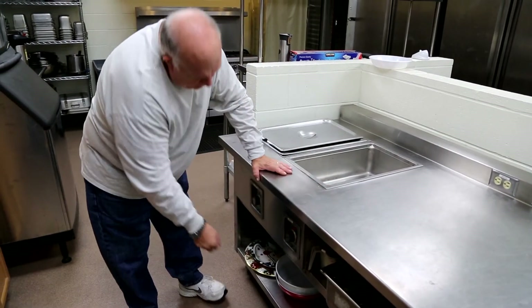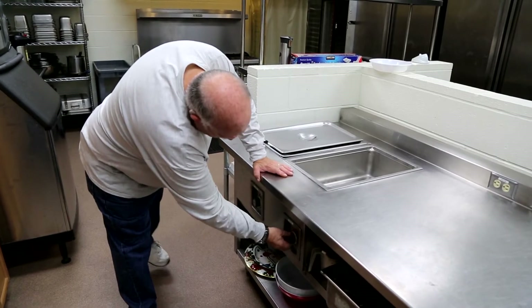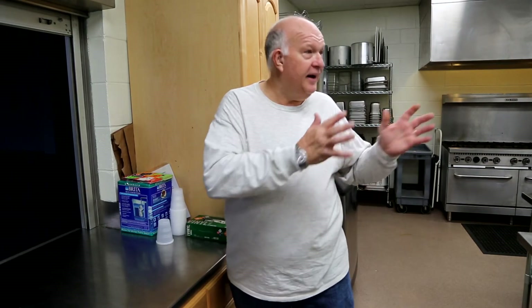Thank you for volunteering to run the kitchen. This way you'll know how to operate everything. And maybe, just maybe, I won't get as many questions on how to turn stuff on or how to turn stuff off. So enjoy working in this kitchen. Thank you.